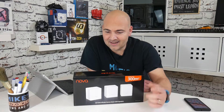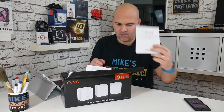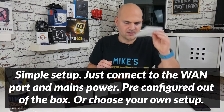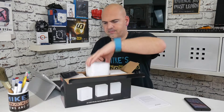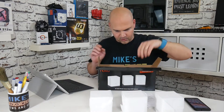I've waffled on far too much already — let's take these things out of the box and see what we actually get for our money. First of all, we get an instruction leaflet, which may become useful although this is supposed to be super easy to set up. And you get three of these little cubes.